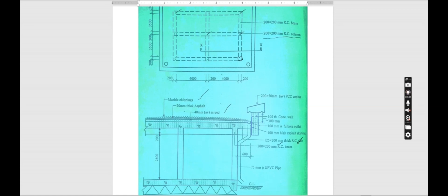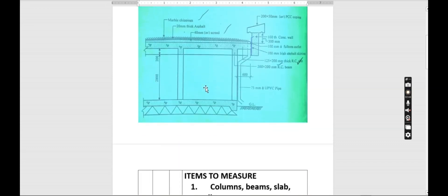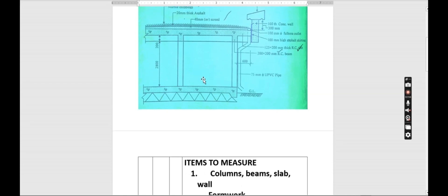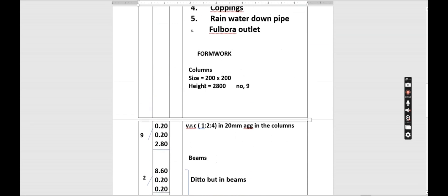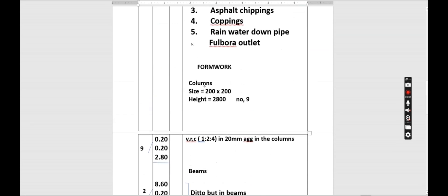Our column is 200 by 200. Since the column is RC, we need the formwork so that it can hold the concrete. The size is 200 by 200, the height is 2800, and there are nine in number.